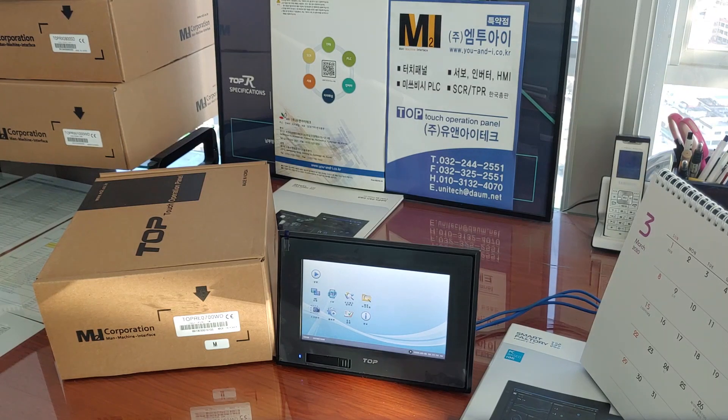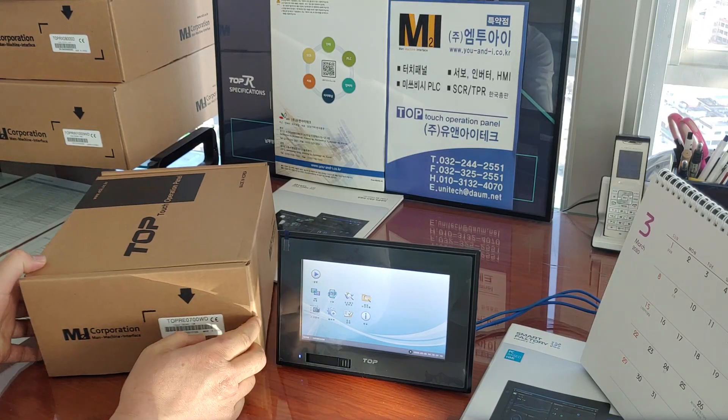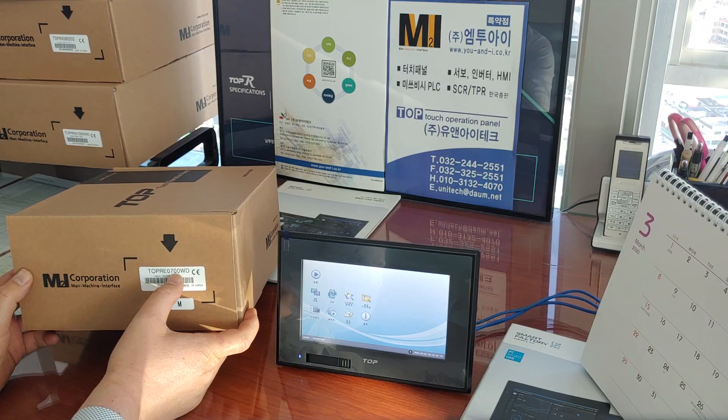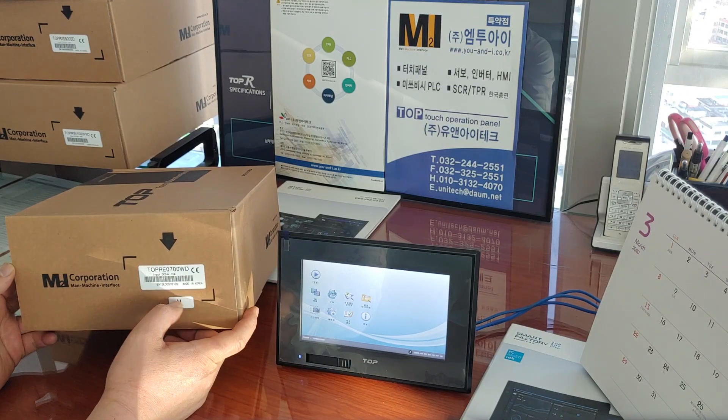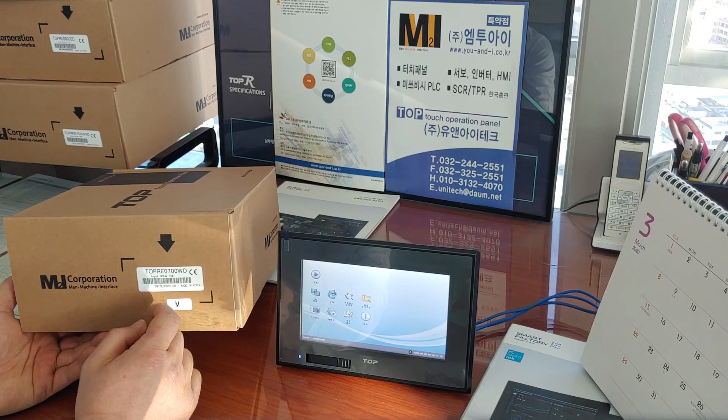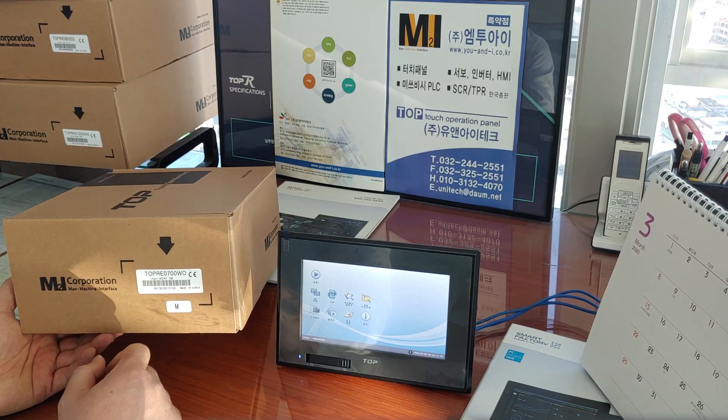Hi everyone, how are you doing? I'm David from UNI Tech. Today we'll talk about TOPRE 0700W products. This TOPRE series is an economical model.